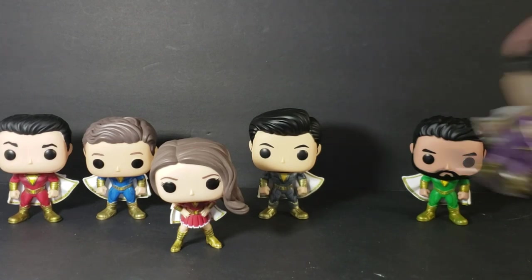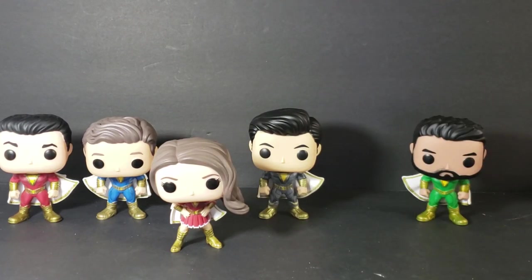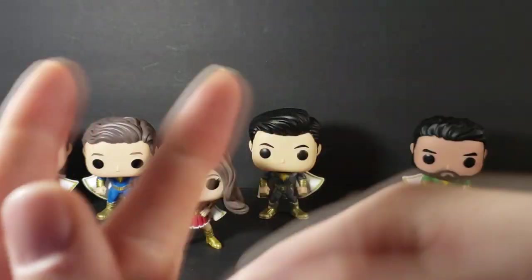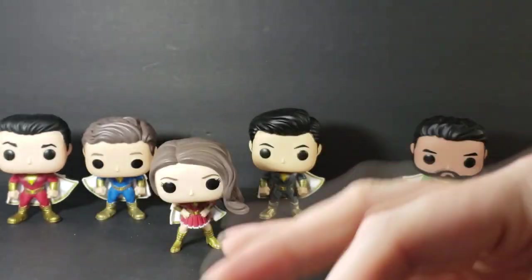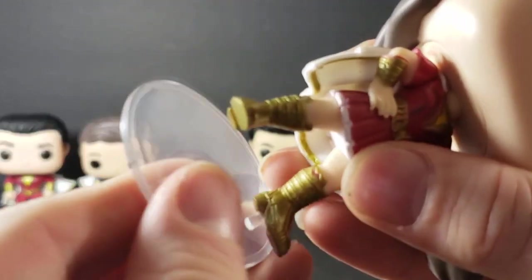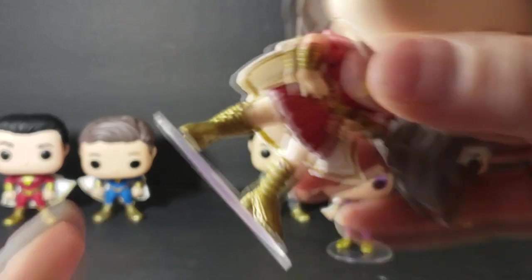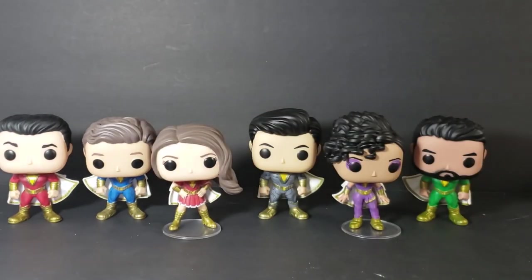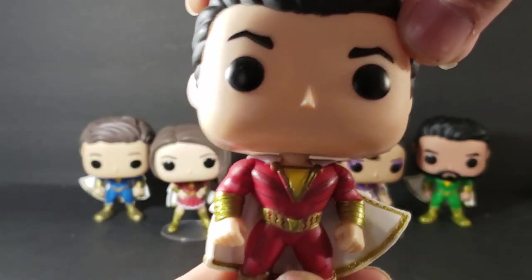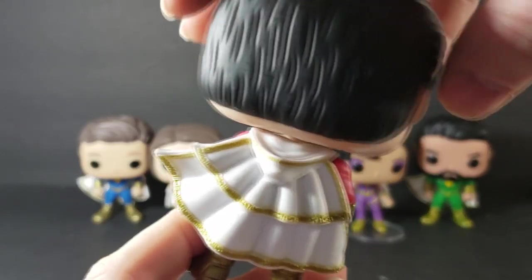We're going to go ahead and put them back on their display bases. The way you can tell which base is Mary's and which is Darla's: Darla's peg is closer to the center of the base whereas Mary's is further over to the side. I really love the detail on these guys — the costume is growing on me. I do like the old-style costume a lot better, but it is really nice. They should do a variant of Shazam with his hood up though.